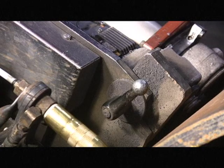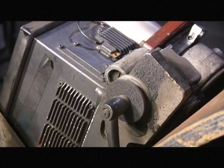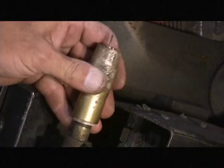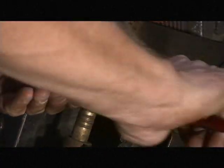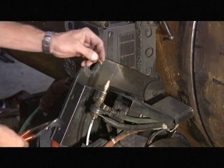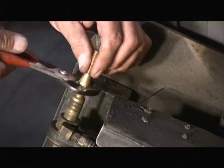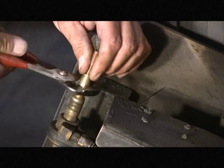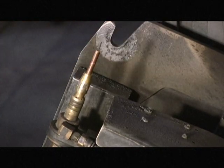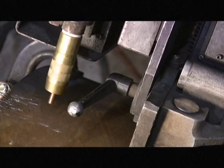To change a tip, loosen the side plate latch and allow the bug to swing open. Remove the gas cup and loosen the tip collar. Remove the tip and replace it with a new one. Snug the collar back down and replace the gas cup. Close the bug and tighten the side plate latch.